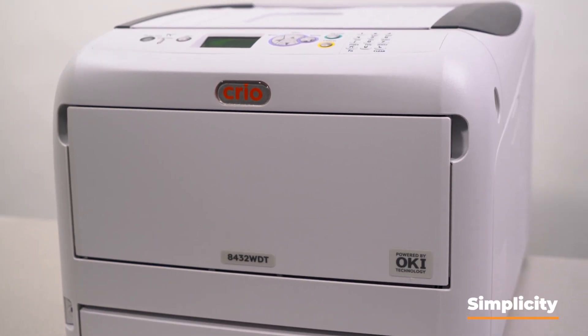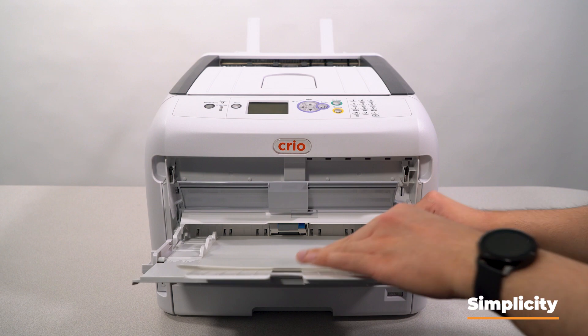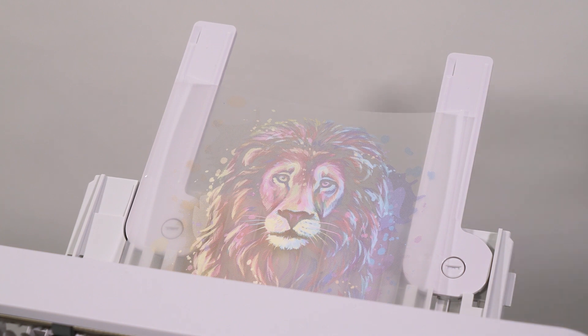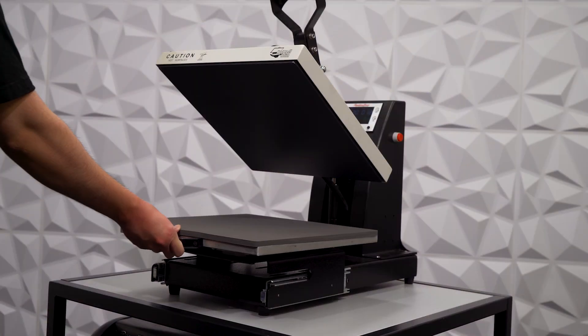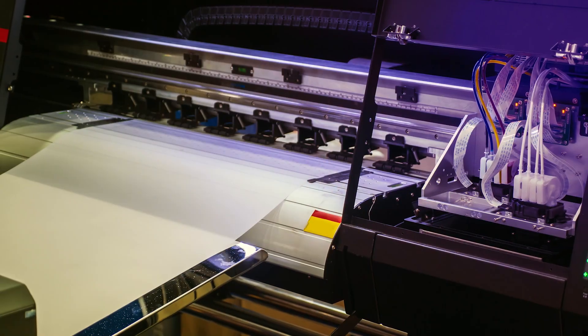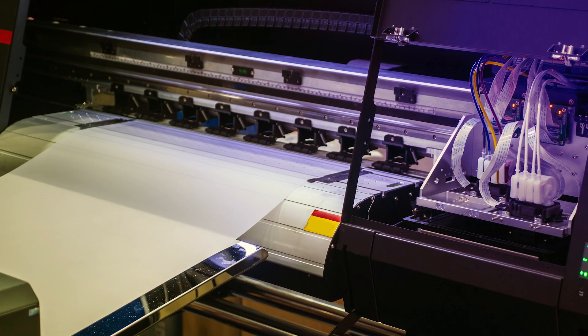Next we have simplicity. White toner DTF printers are more suitable for smaller spaces because you have less equipment to worry about — really all you need is your printer, your transfer media, and a heat press. Traditional DTF requires bigger equipment and more of it, taking up more real estate in your workshop. You'll have the printer, a shake station, a curing station, plus your heat press, and if you go bigger, a roll feed or roll take-up built-in station. These things can get pretty hefty.